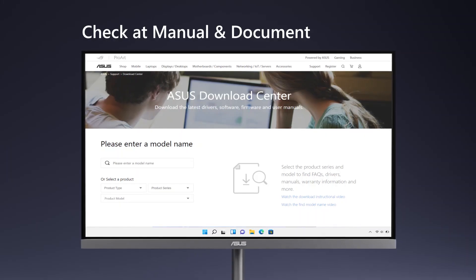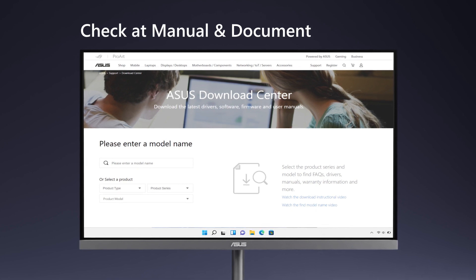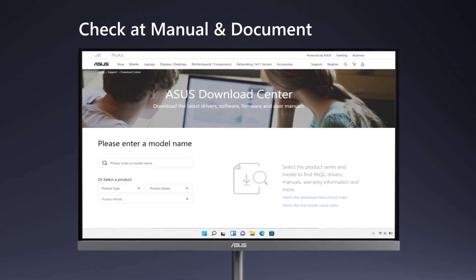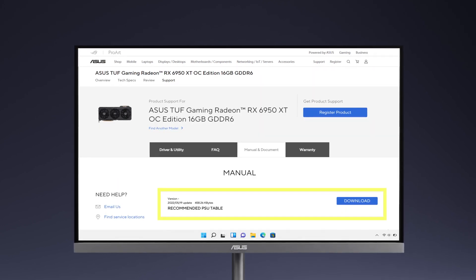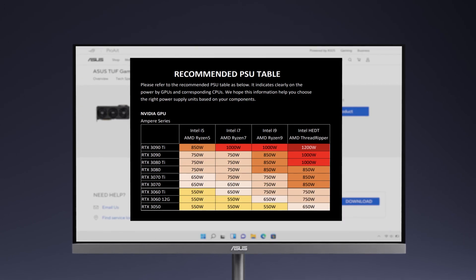Alternatively, you can also check the specs information at the manual and document section. Search for the model name of your graphics card and you can find the recommended PSU table for different platforms.